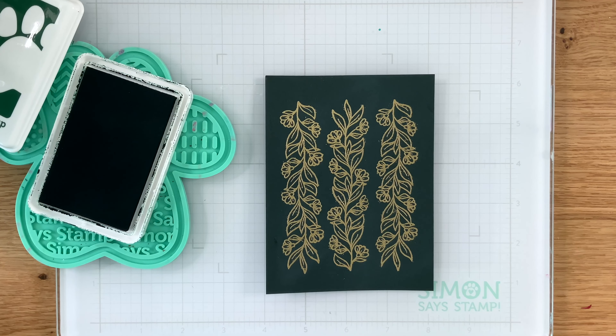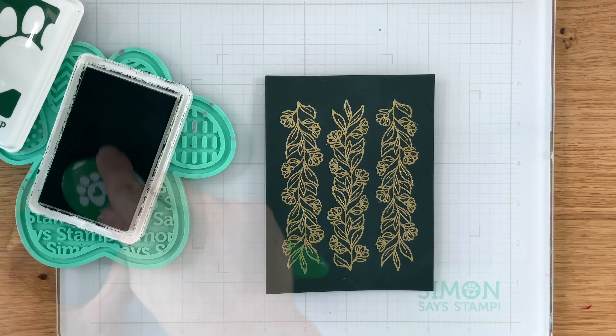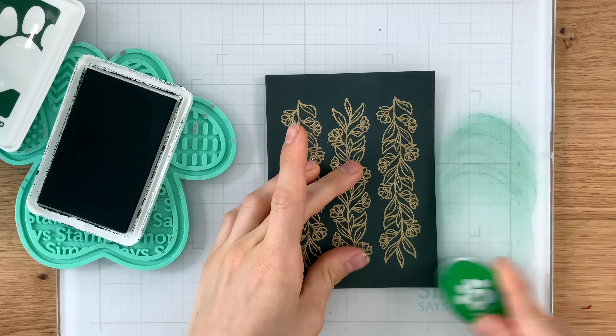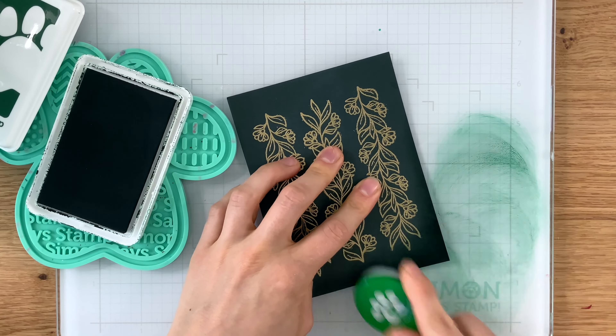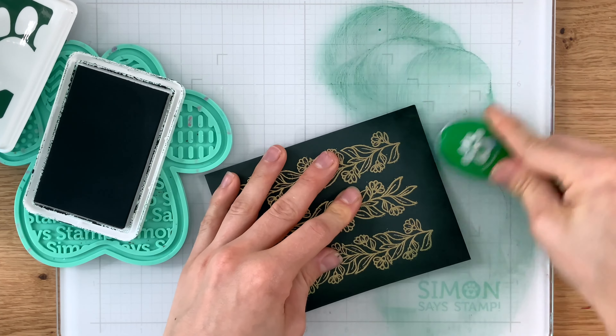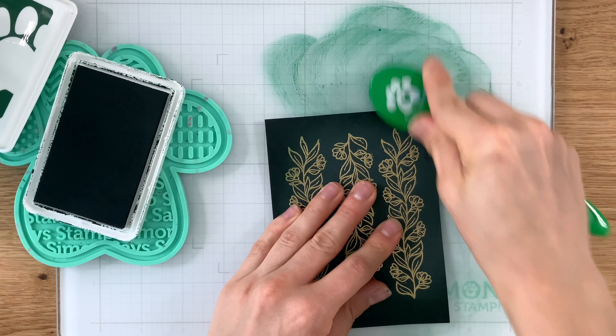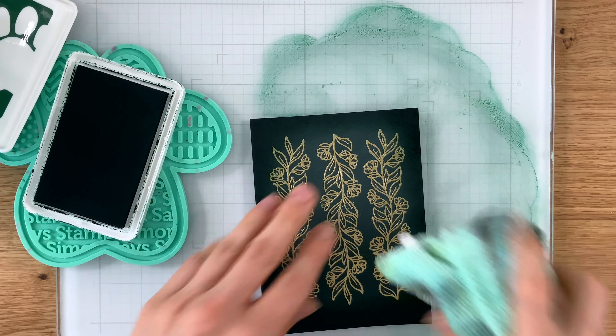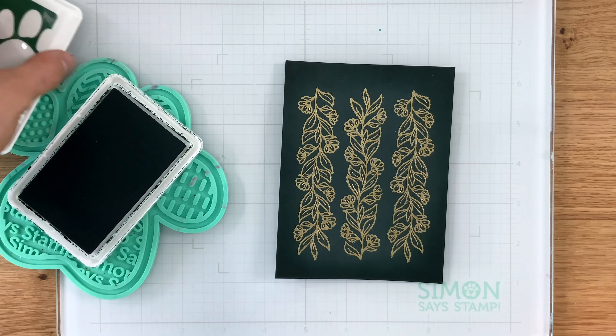When you're all done, your piece should look generally like this. I'm going to bring in some Simon Says Stamp Positively Saturated ink in pine and an ink blending tool. I'm going to ink blend this dark color of ink all the way around the edges, keeping it focused on those edges only and letting the dark green paper be the lighter color — so it's creating a halo and making these florals stand out even more.